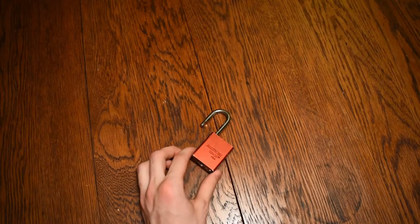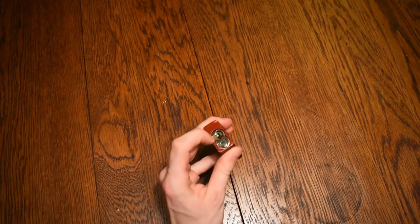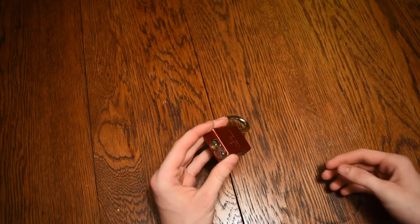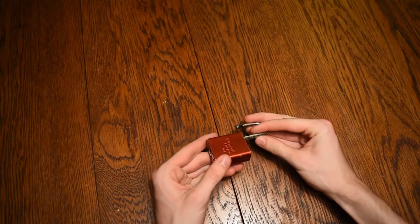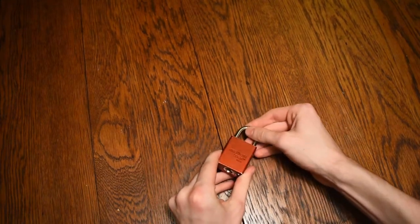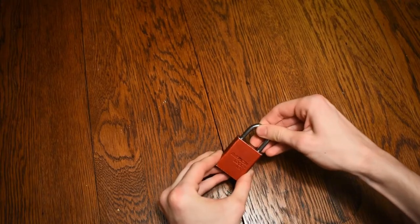What also helped was the fact that I saw the key still in the bottom of the lock. So, of course, being the curious kid I was, I brought this lock home and I locked it on basically anything I could find.